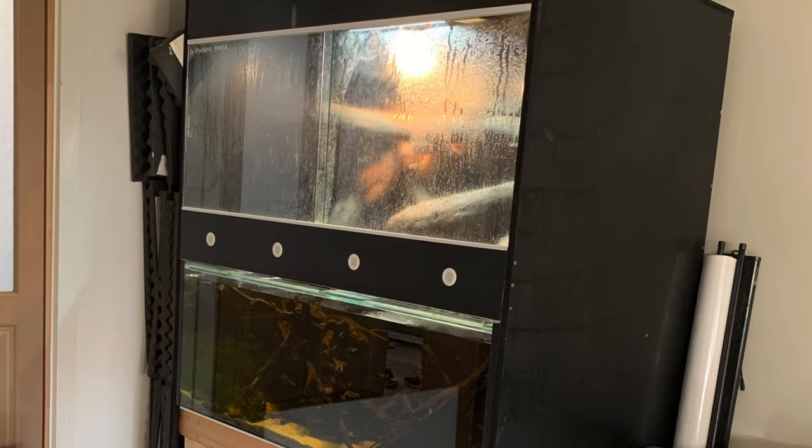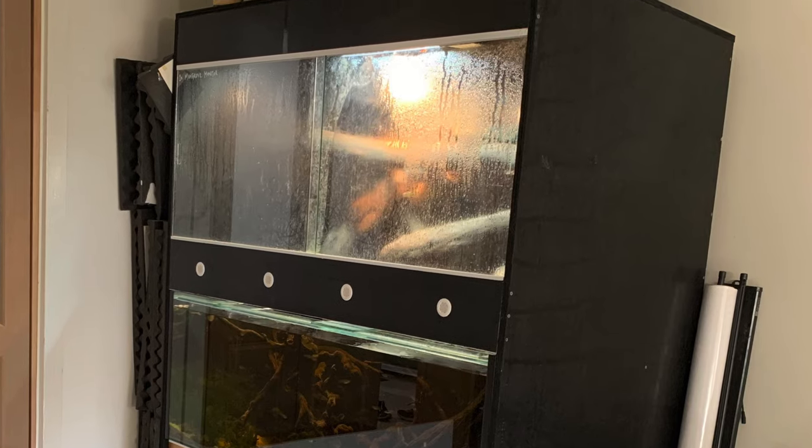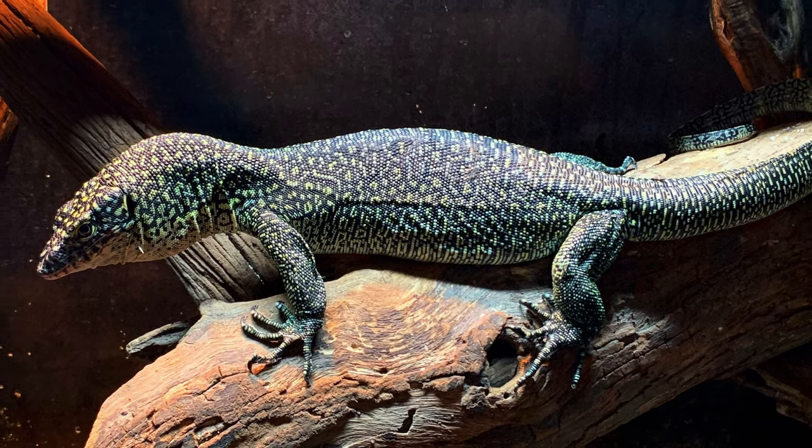In this video I'll be talking through how I built this reptile enclosure that has an aquarium built into it, and it's for my mangrove monitor.